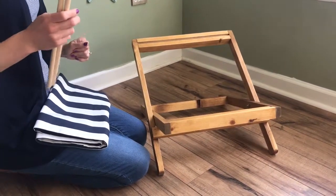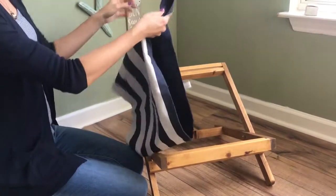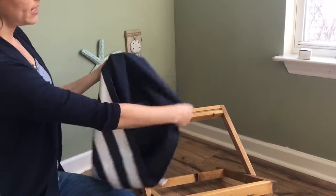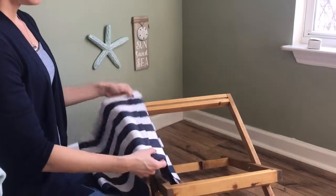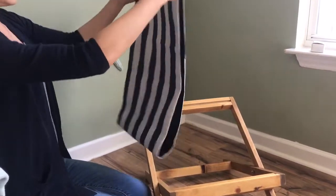Once you have the frame all put together you can take your fabric cover — they are reversible. This one is navy and white stripe on one side, solid navy on the other. I'm going to use the stripe side though. You can find the seam; the seam is probably not what you want to be shown on the outside.